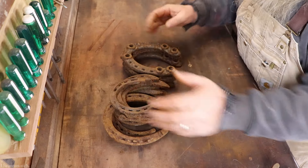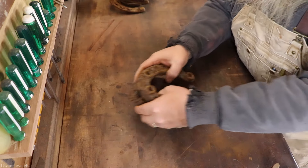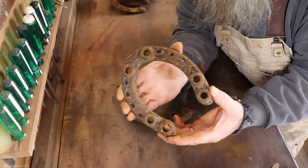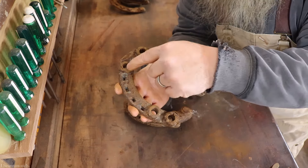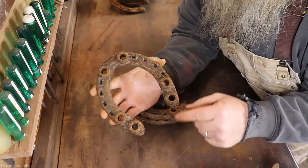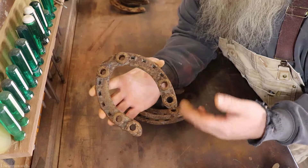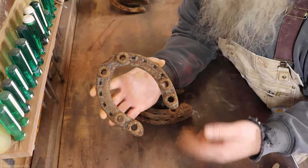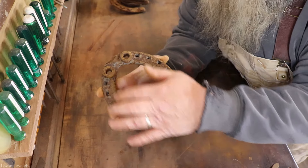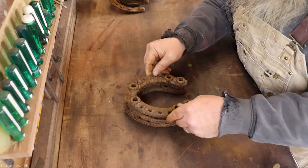All these horseshoes are Diamond Caulk and Horseshoe brand. These are like a work horseshoe for a mule or something of that nature. The holes you see in there are for the caulks — caulks are either studs, cleats, or anything of that nature to make it easier for the horse to get through nasty conditions, whether it be ice, mud, stones, or whatever. You'd attach a caulk and it gives better traction.